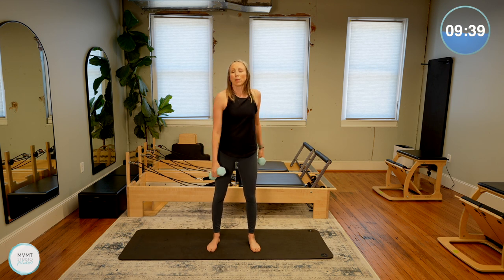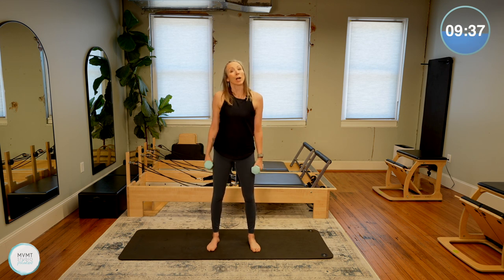Shake out those shoulders, grab a drink of water. We're going to take a quick break right here — I'll meet you right back for the rest of class.